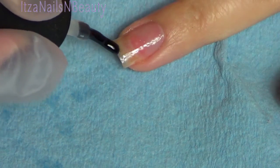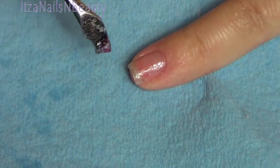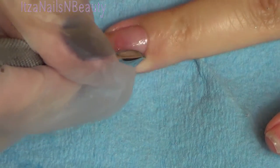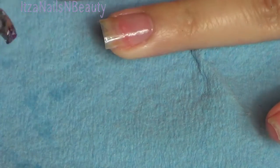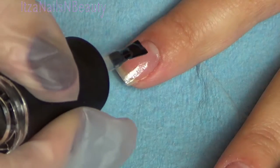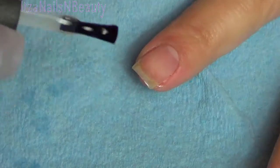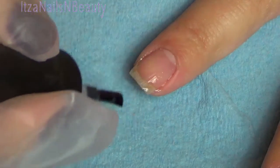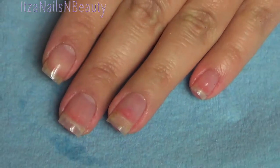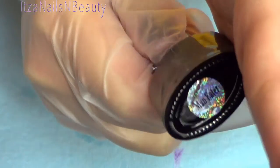After that I immediately apply a very thin coat of the clear base gel. I want to emphasize that when doing gels it's very important to do thin coats — that way the gel will cure properly. If I get any gel on the skin I remove it. I used the scraper and also went back with a thin brush soaked in alcohol. Once I do the thin coat of clear base gel, I cure it in my UV lamp for about two minutes.